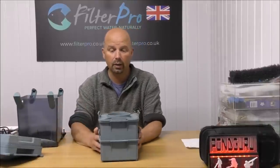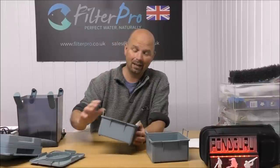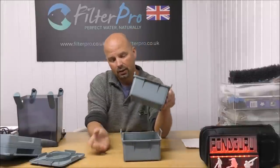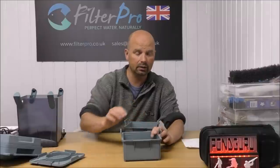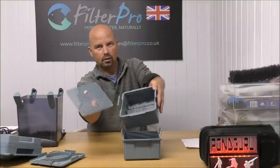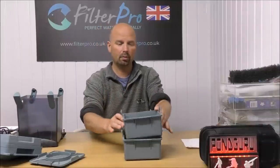Before I start on about what I don't really like about this filter, I might as well tell you what I do like about it. It's reasonably compact, and in each tray you've got a divider. So if you did want to go the chemical route, you could have your foams underneath that divider, a bit of media on top, biomedia underneath, and then your chemical media in the top. It's a nice way to separate them.